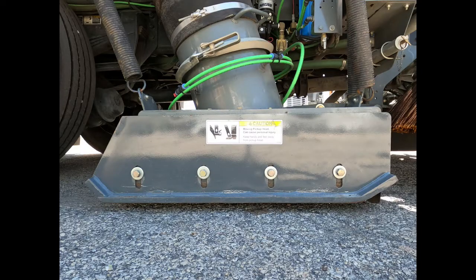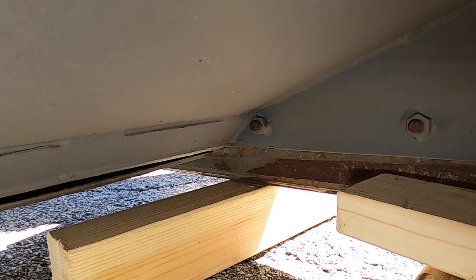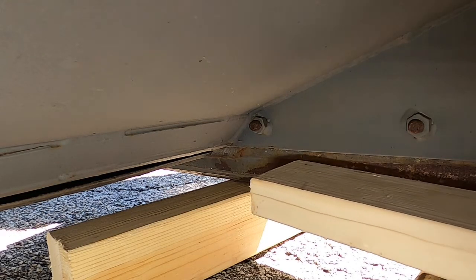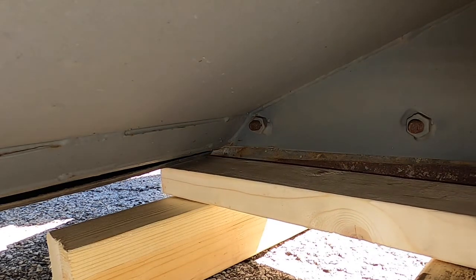Before going out to sweep, you'll want to check your pickup head. There are a few adjustments you'll want to verify for best pickup. The dirt shoes should be adjusted so the top of the pickup head is parallel with the ground. Check the pressure slot height — the slot should be one and a half inches from the ground. Lift the curtains and slide a 2x4 underneath to check.